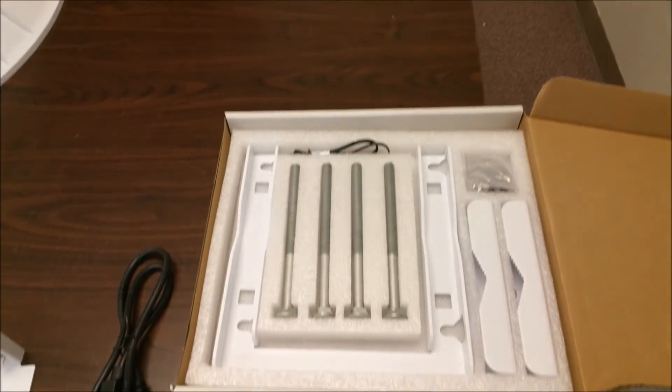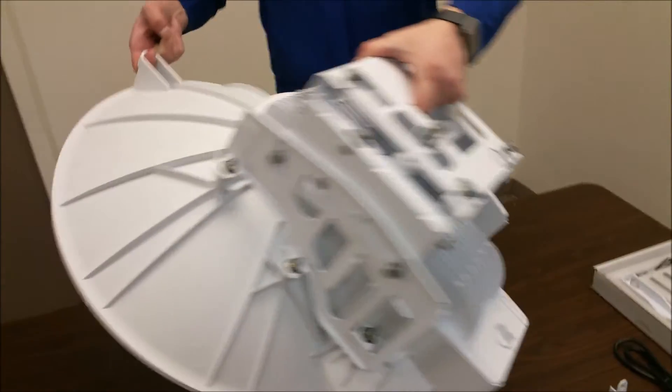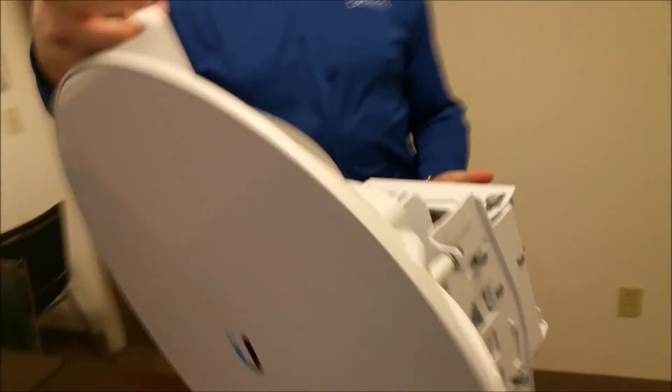Here's all the mounting equipment it comes with. Now lifting it up to show you the front — the top is definitely rather large and plastic-y. Next step would be to get the clamp hoisted up on our tower.